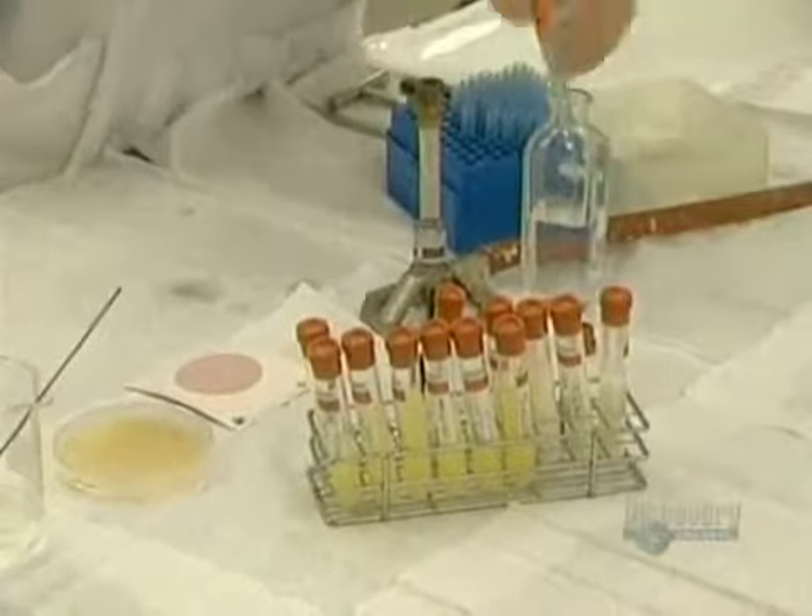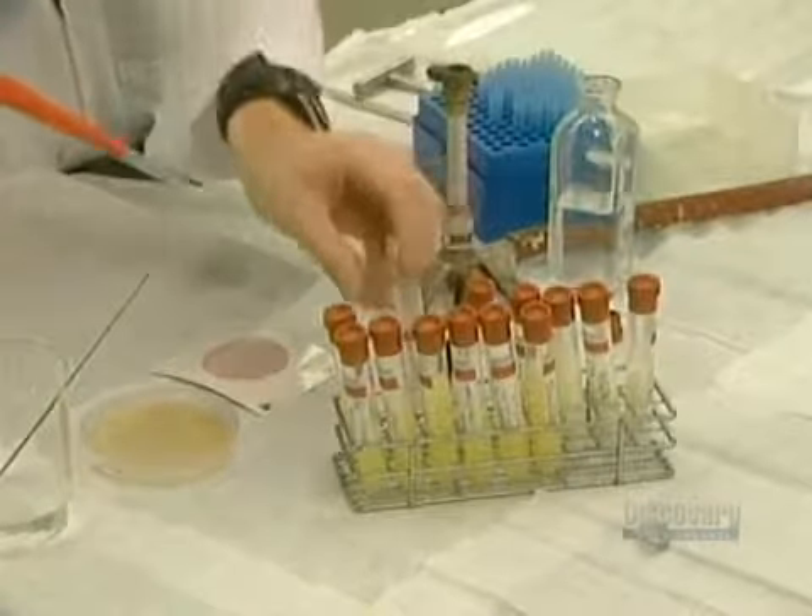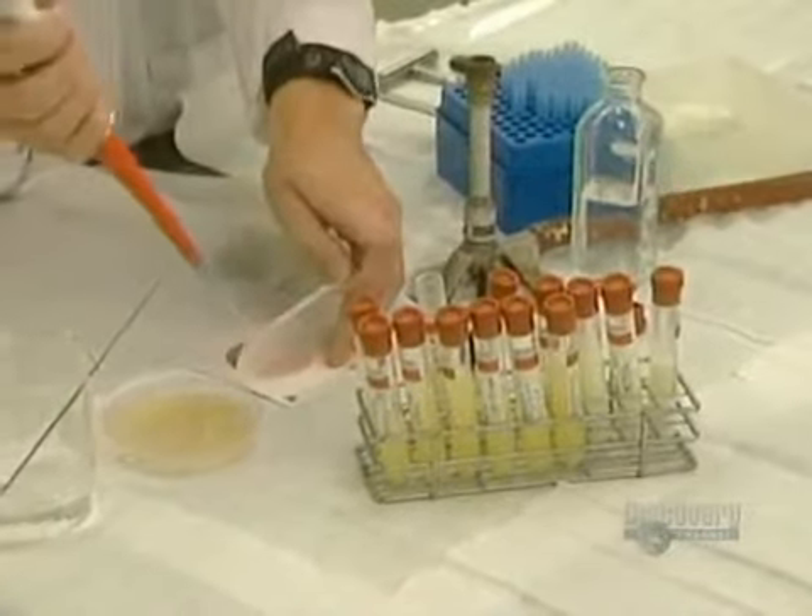Tests are carried out in this laboratory where they impose controls. These test tubes contain milk samples which will undergo microbiological analysis. Milk quality must be impeccable.